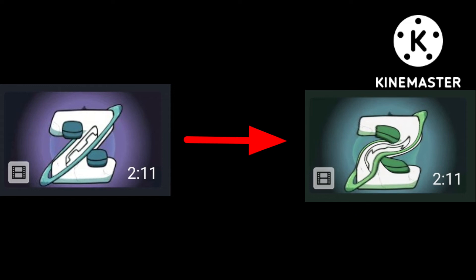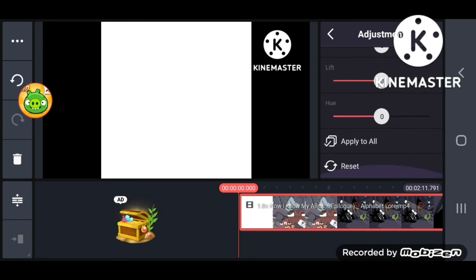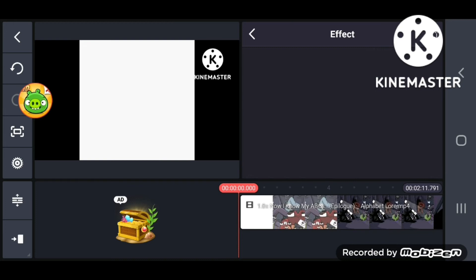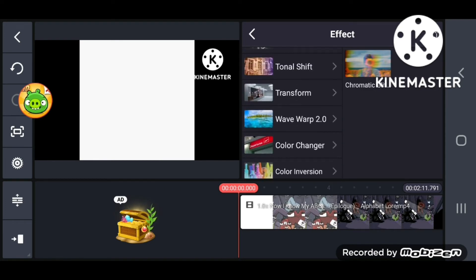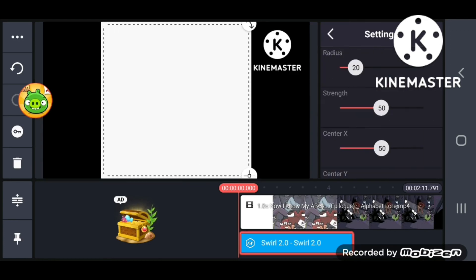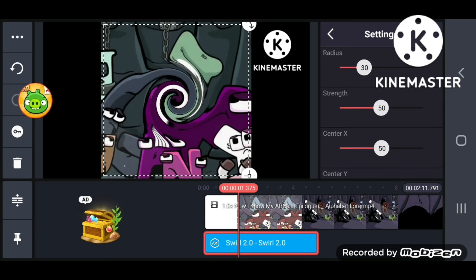How to make Does Respond on Kinemaster. First, grab the adjustment. Set the hue to negative 60 degrees. Then scroll to 2.0. Set the radius to 30 or 50, and strength to 10.